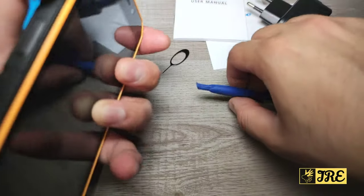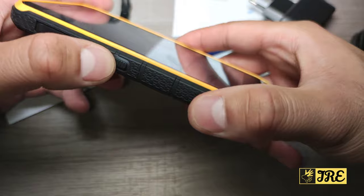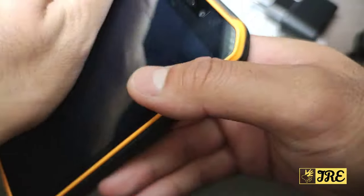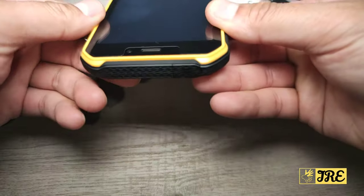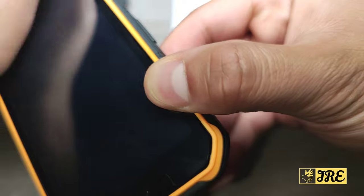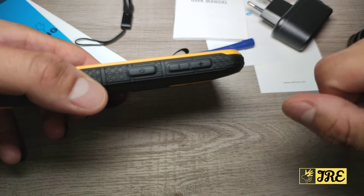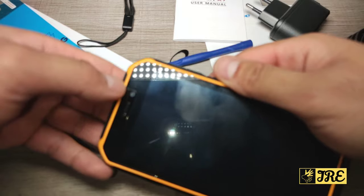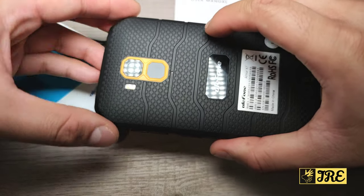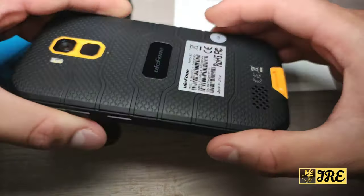It has a customizable button on the left side. At the bottom, if you open the port cover, that's where the micro USB charging port is. At the top, opening the cover reveals a 3.5mm headphone jack so you can listen to music with wired earphones, and you can also use Bluetooth earphones. On the side you've got the volume buttons and power button. At the front there's one camera, and at the back one camera with dual LED lights, plus a fingerprint unlock button.